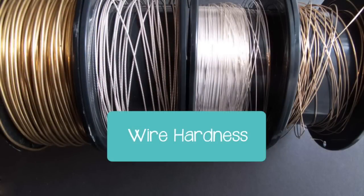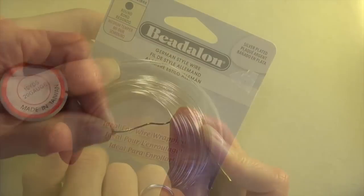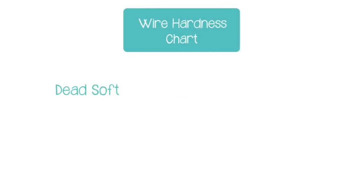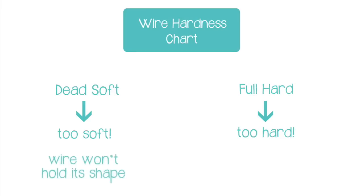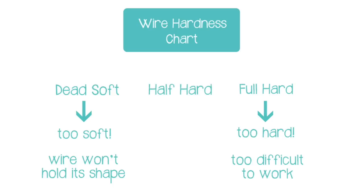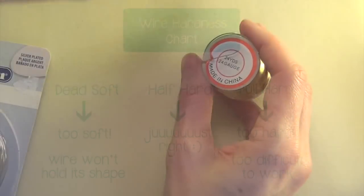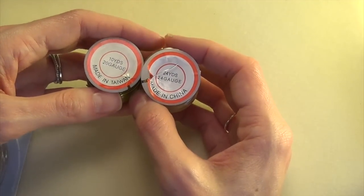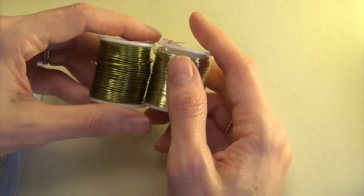Hardness: wire hardness or wire temper is basically how stiff the wire is. We want to use half hard or medium temper wire in all of the projects in this course. The other options are soft or dead soft, and hard or full hard — which are respectively too soft and too hard for what we're doing. When wire is too soft it won't hold its shape, so your wire wraps will bend and smush. When wire is too hard it's too difficult to form. If a wire doesn't specify its temper, that's usually a sign it's too soft — craft wire, artistic wire, and aluminum wire are usually dead soft.